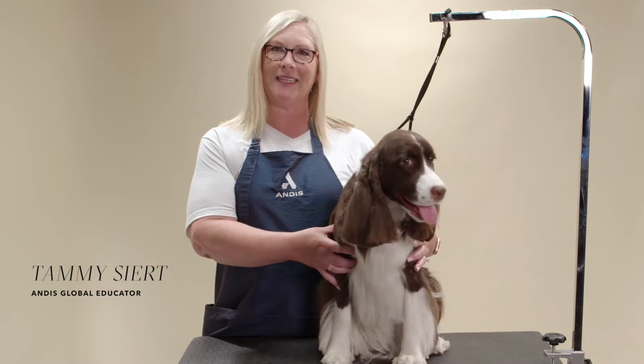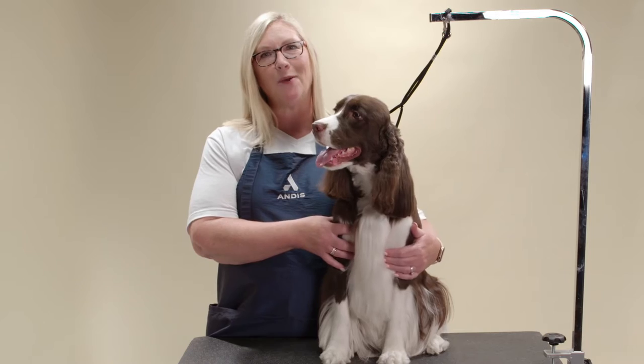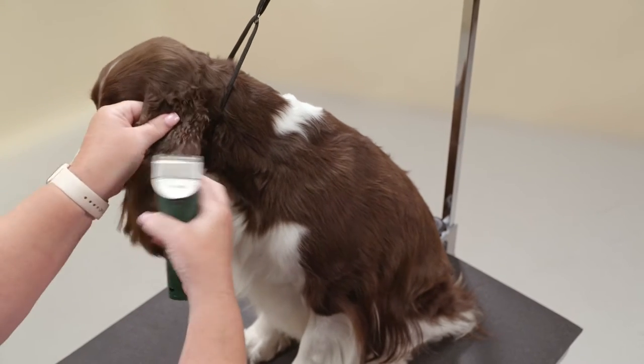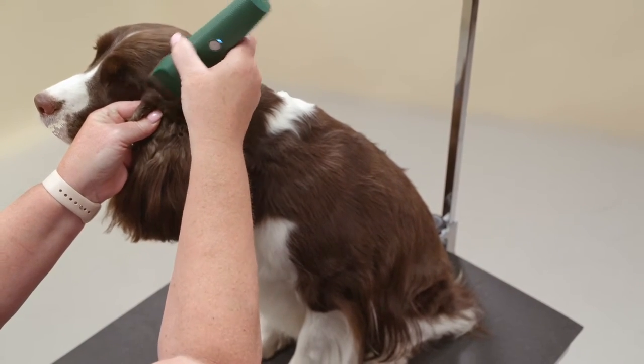Hi, my name is Tammy Seart, Andis Educator. This is Charlotte, and today we're going to show you how to groom a Springer Spaniel head in a pet trim. For this dog I am using the Andis Vita Clipper on a 30 setting. You can adjust the blade length to suit the dog you are grooming.